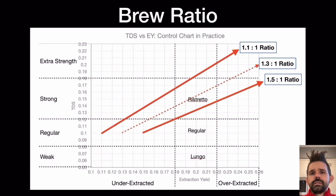To hit 18 to 22% extraction yield for a ristretto is kind of hard. You can do that with a darker roast, but you have some taste issues with darker roasts. So most of my work has been trying to get medium roast to be in or above the ristretto range in terms of TDS and extraction yield.